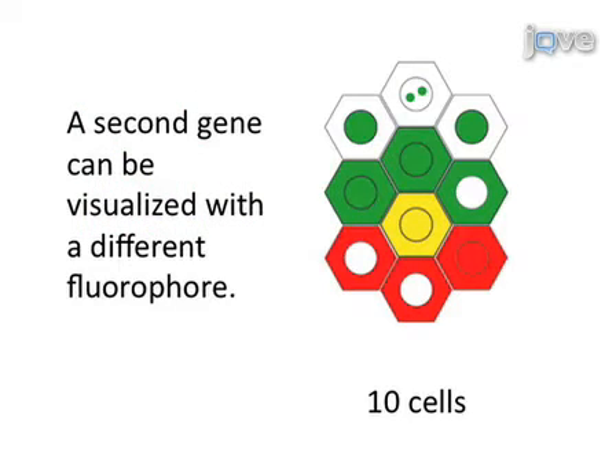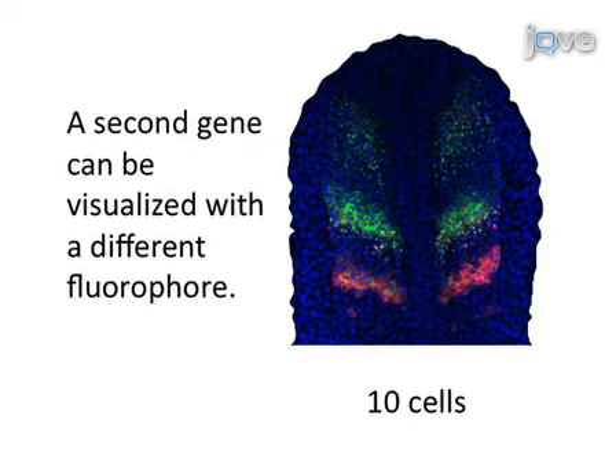Expression of a second gene can be observed using a distinctly labeled probe and a different tyramide fluorophore, allowing the detailed comparison of expression.